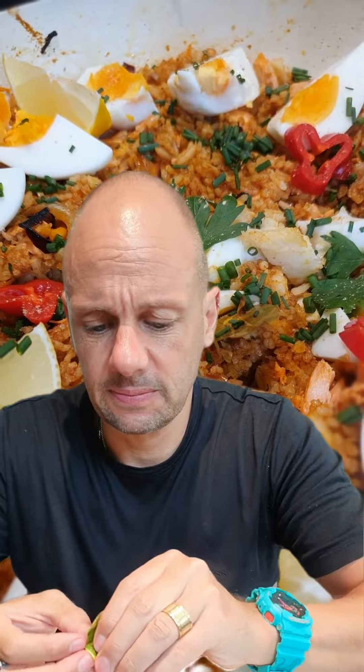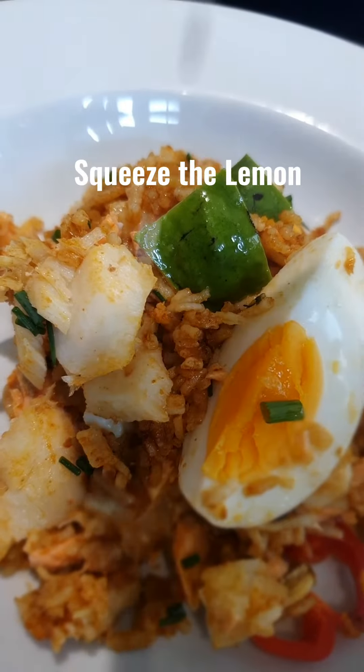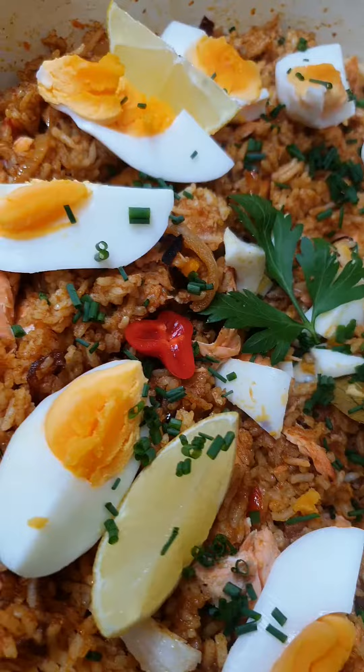Eh, apa ada petai tiba-tiba ni? Oh, ada seseorang tu nak makan juga petai dengan gadget video. Full recipes in the caption. Enjoy, guys!